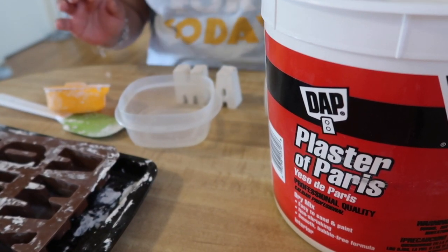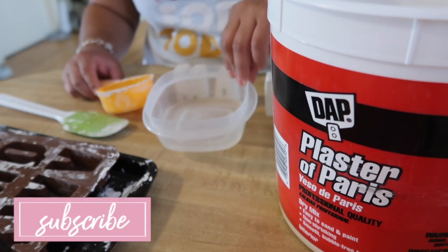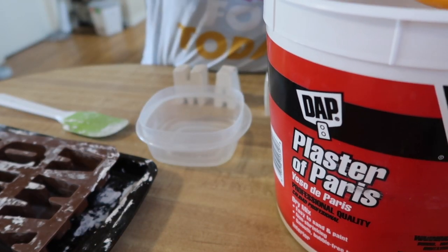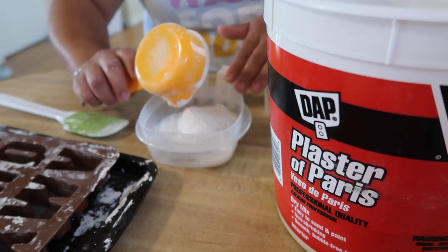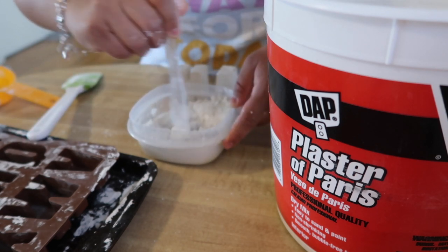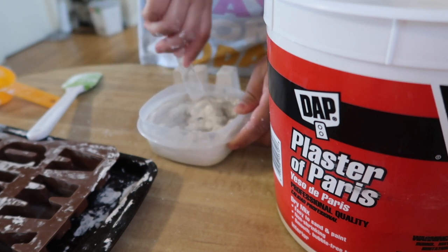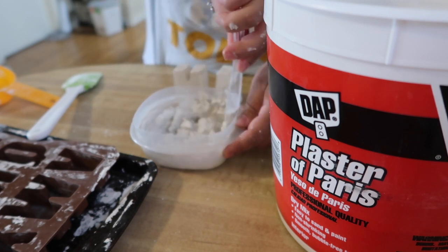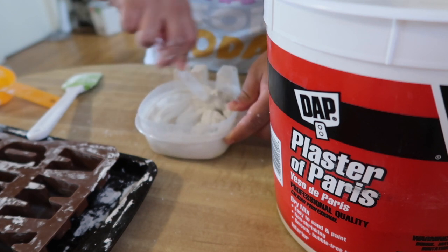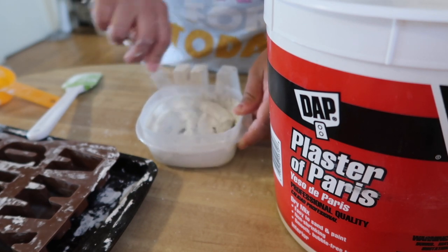The plaster of Paris calls for two parts plaster of Paris to one part water. I'm using a quarter cup of water already in the bowl, and then a half cup to measure out the plaster mixture. You're just going to mix it all up and try to get all the bubbles out. You want it to be like a pancake batter consistency, but you do have to work fast because it tends to start setting pretty quickly.